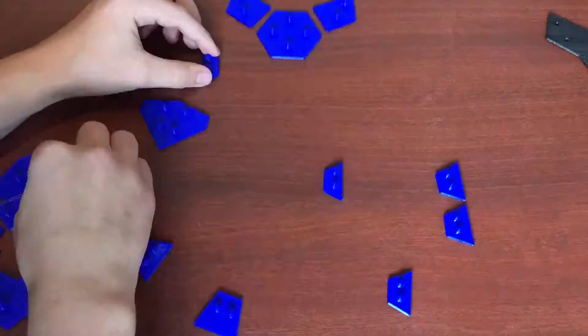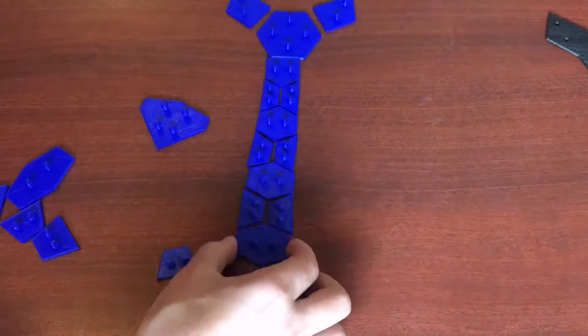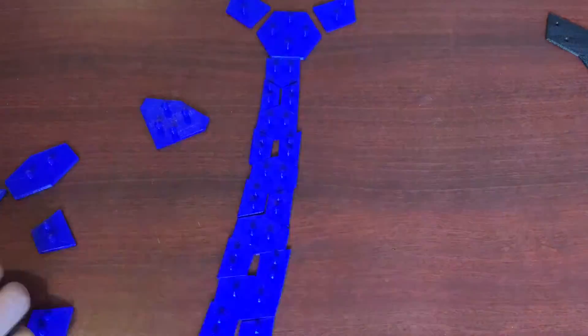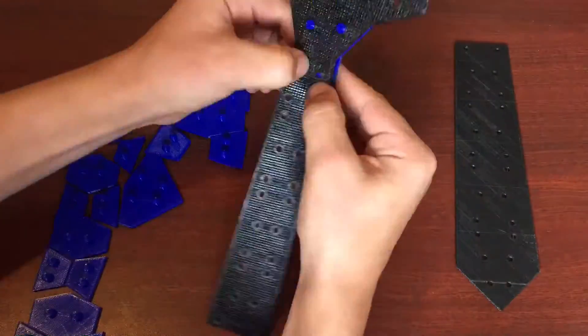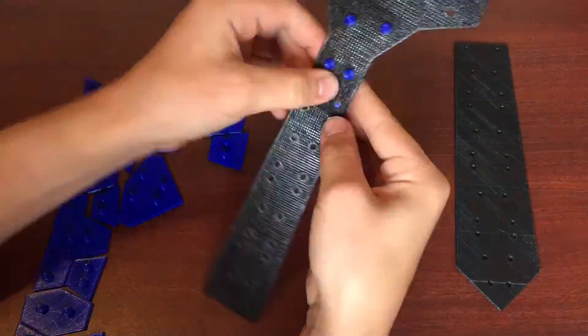I sorted out all of the blue PLA pieces to make the assembly easier. This only took me a couple of minutes, and it saved me a lot of time when it came to assembling. Talking about assembling, let's get started.